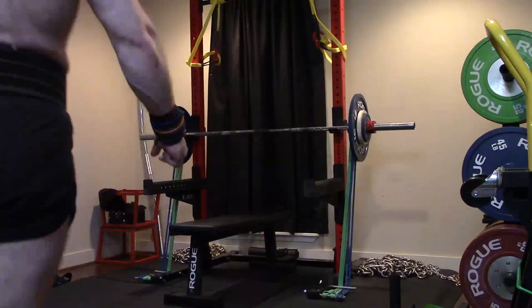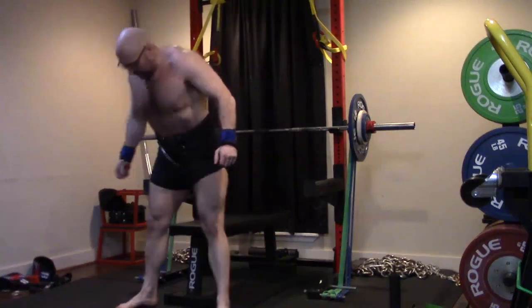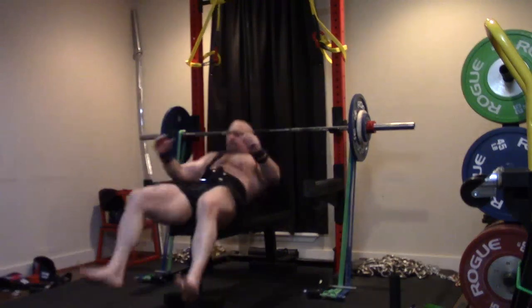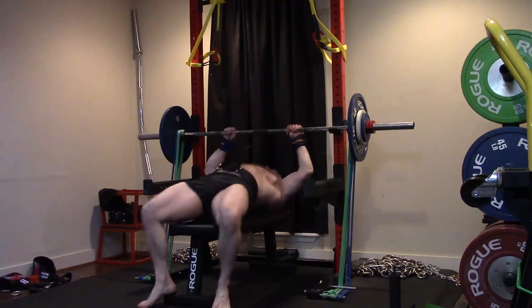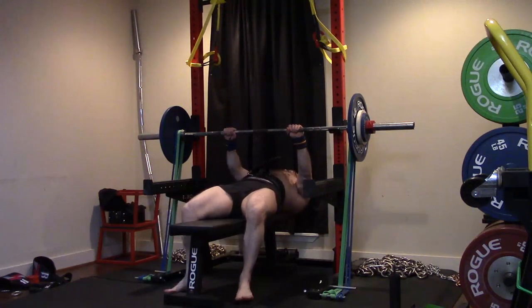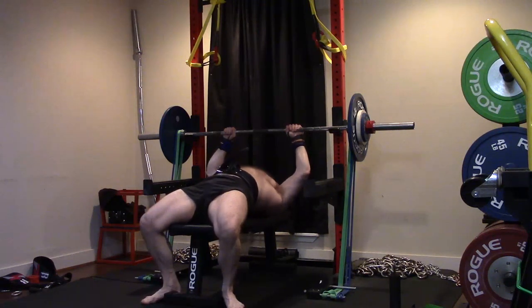The delts were really the lockout issue on these, and it tells me a lot. Right now my shoulders are the weak link in my benching. We know my lockout tends to be weak, so we know there's tricep involvement. We'll keep hammering my triceps, but delts are going to get a pretty big amount of workload right now.